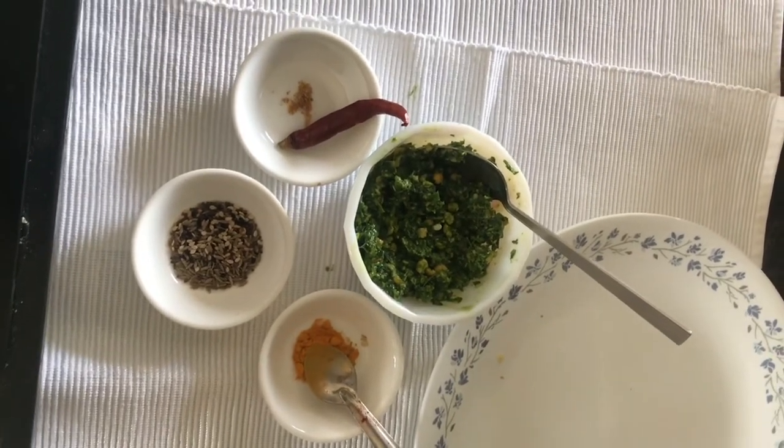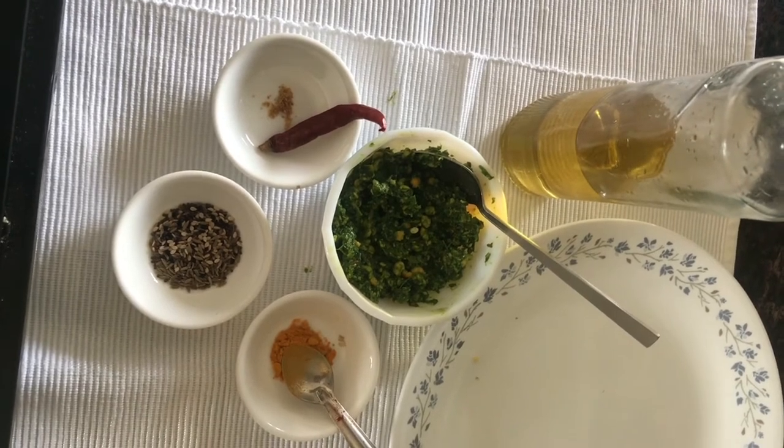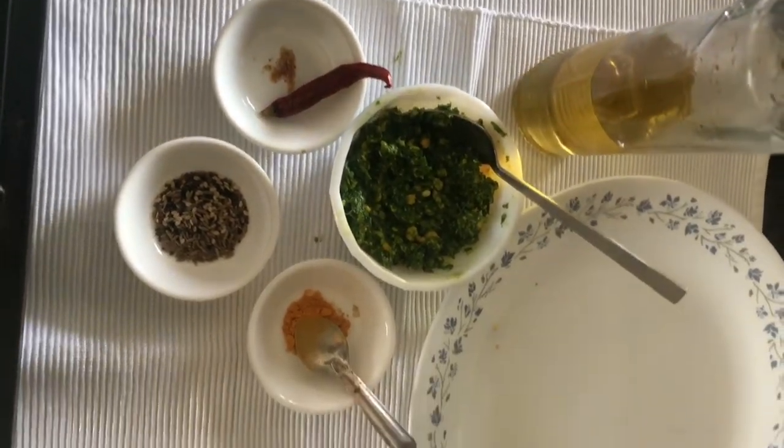For the tadka, all we need is a pinch of asafoetida powder and a dried red chili.